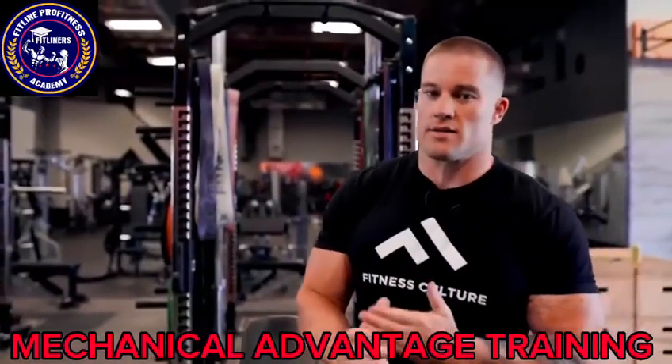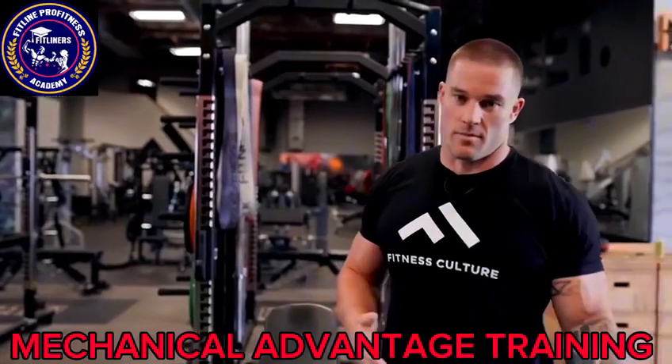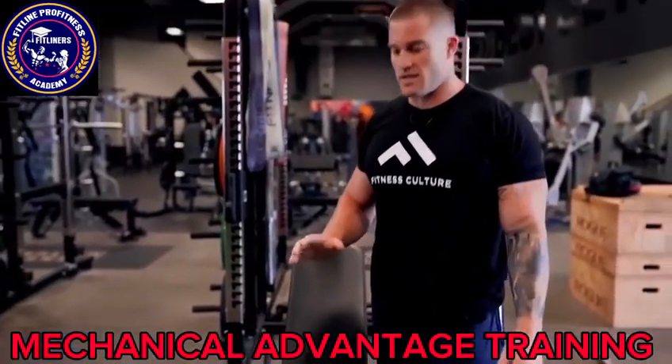All right, so the next variation we're going to be showing you guys is basically changing the angle of the movement to give yourself a mechanical advantage. We're going to be using the incline dumbbell bench as an example.